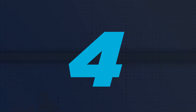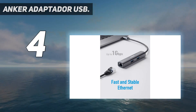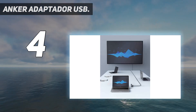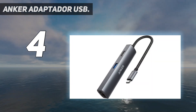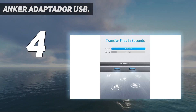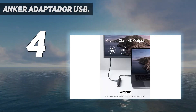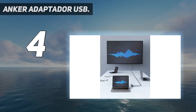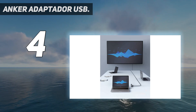Coming in at number 4: the Anker Adaptador USB. If you like to travel light, you'll appreciate Anker's Slimline 5-in-1 USB-C hub. It weighs less than 2 ounces, but still manages to pack in 3 USB 3.0 data ports, an HDMI port, and an Ethernet port. It also comes with a convenient pouch to protect your hub on the move. The USB 3.0 version is a bit bigger and heavier, but the extra ports and pass-through charging will justify the size for many travelers.